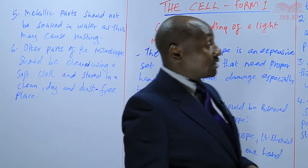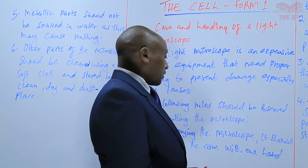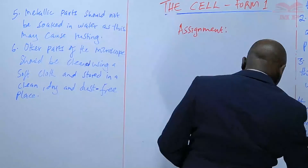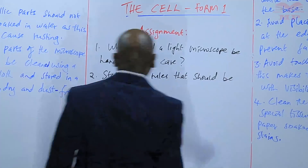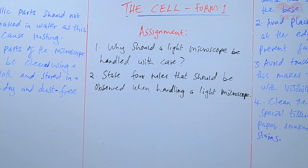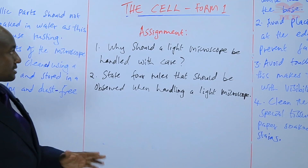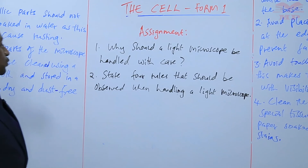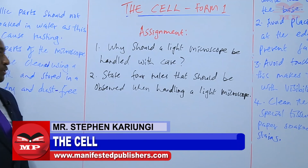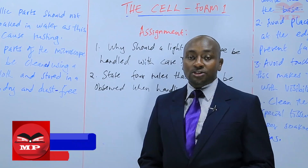That is what we have covered today about the handling and care of a microscope. We are going to have an assignment. Question one: why should a light microscope be handled with care? Question two: state four rules that should be observed when handling a light microscope. That marks the assignment for the day. We'll stop there and see you next time.